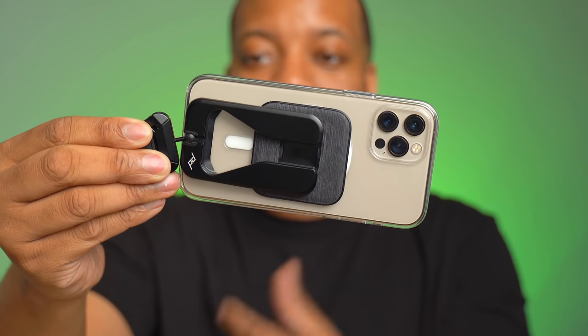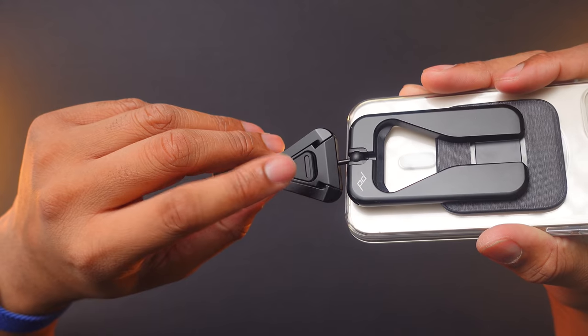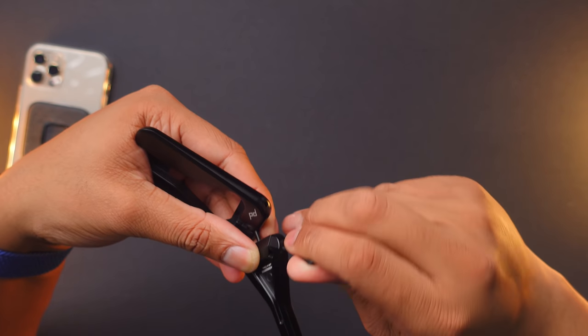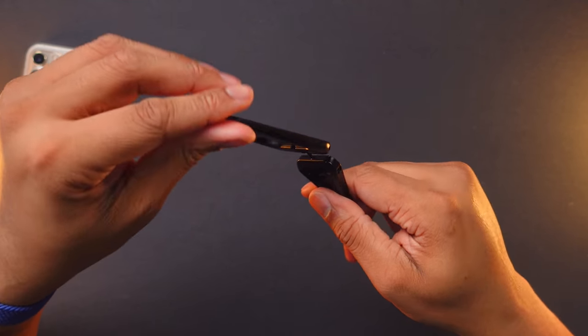You can even hold it in landscape. The iPhone 12 Pro is a little bit of a heavy phone, but don't worry — this has a built-in tool that is attached by magnets. Once you pull that out, you can adjust the tension of the ball head to make it a little looser or a little tighter. That's a cool little extra thing.